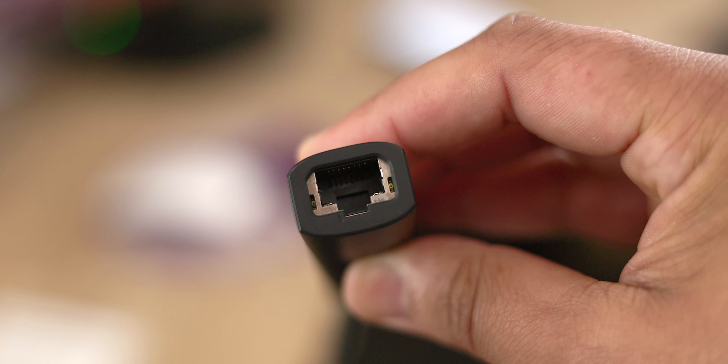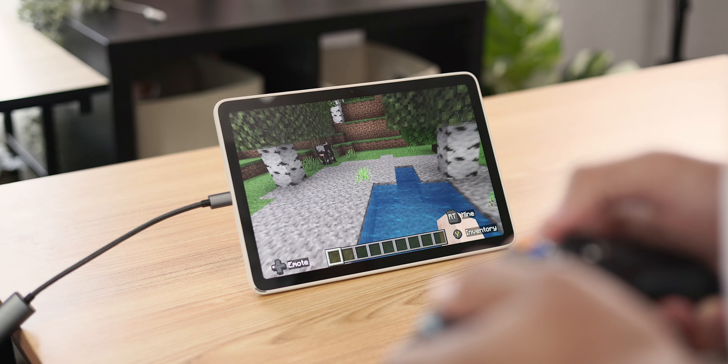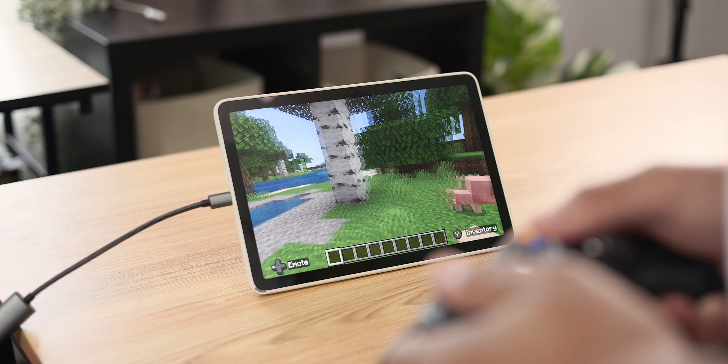The adapter also has an ethernet port, which is great for when WiFi is inconsistent — you can plug in directly for the fastest speeds possible. I found this item is always great to have no matter what device you're using.